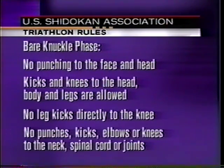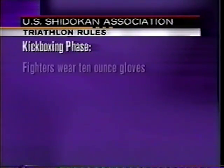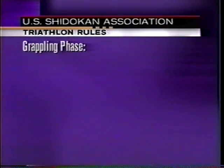You cannot punch, kick, elbow, or knee to the neck, spinal cord, or joints. The next two rounds is the kickboxing phase. Fighters don 10-ounce gloves. All rules from the bare-knuckle rounds apply, only now fighters can punch to the face.